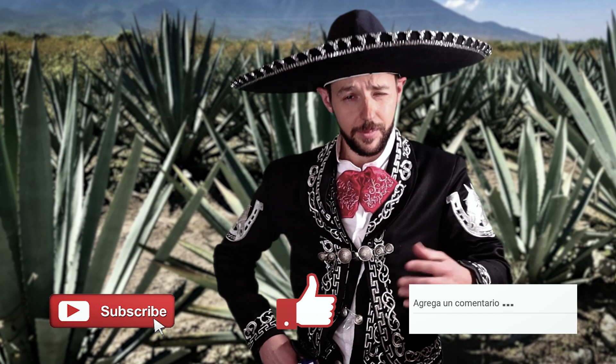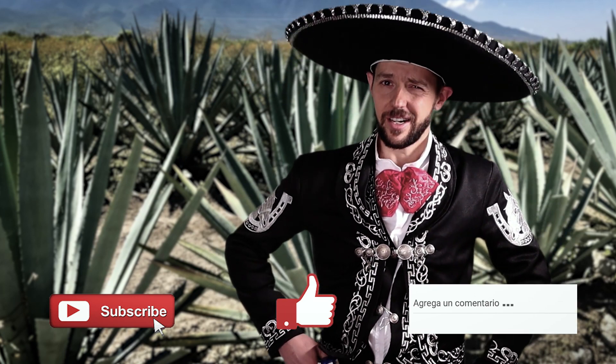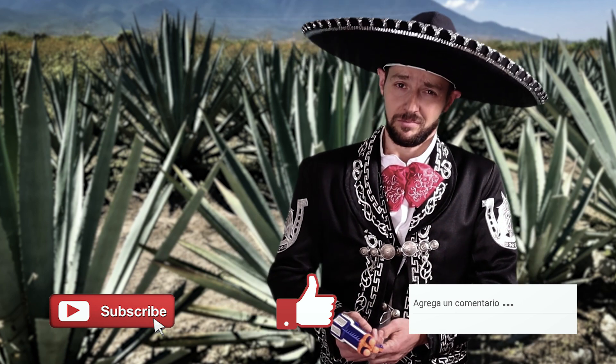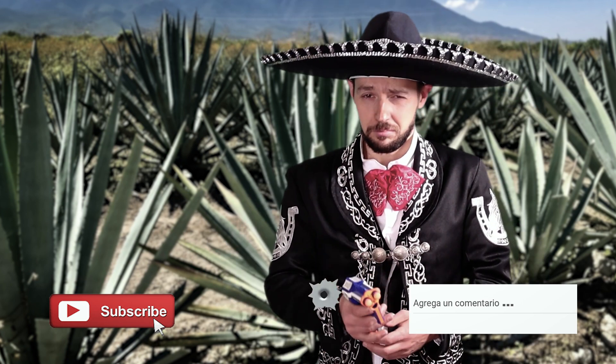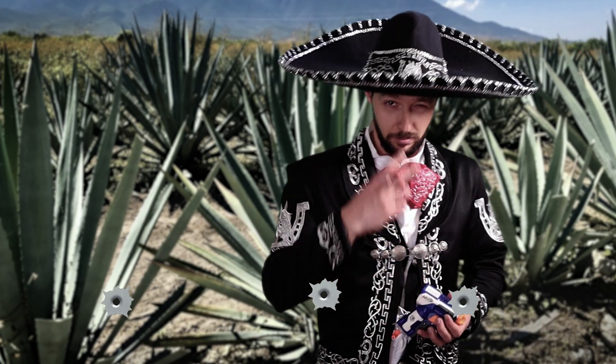A ver, compas, por lo mientras les encargo: pónganle like, si está echando ganitas, ¿no? Ponemos like, suscríbanse, comenten. Ahí les encargo.